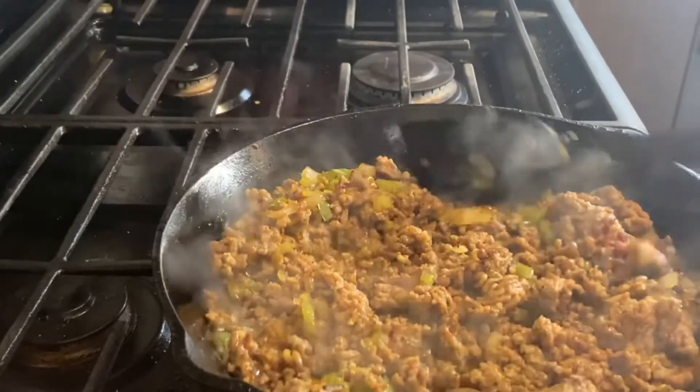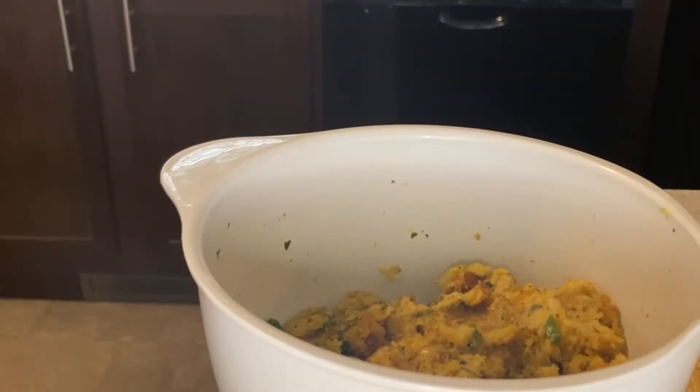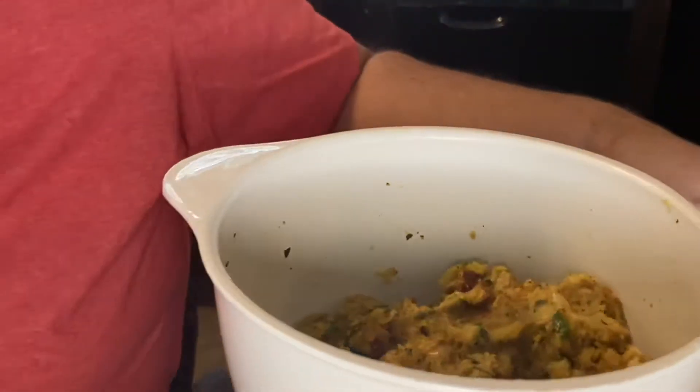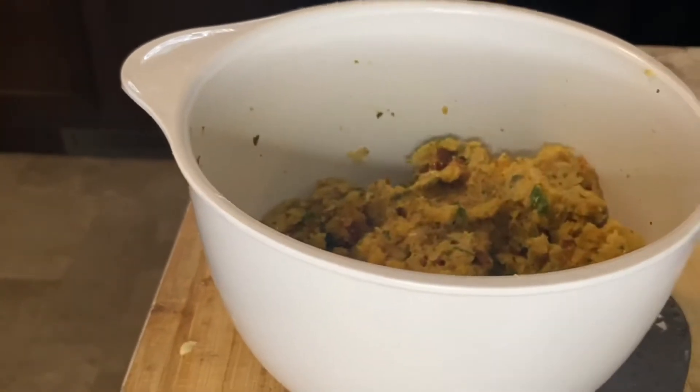I'm using decased sausage. Cook that down until it's browned, then set it on the side to cool. Pull out the stuffing prepared per the package directions, dump the skillet mixture in there, fold it all together, and put it in the fridge to cool.